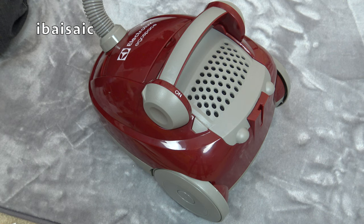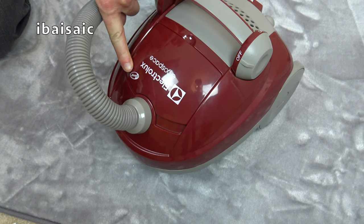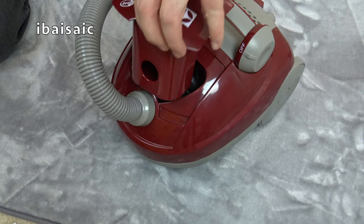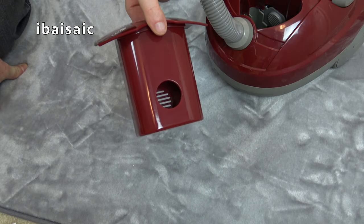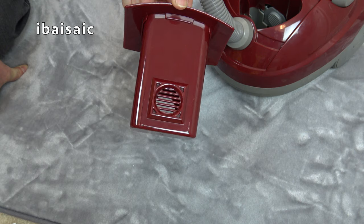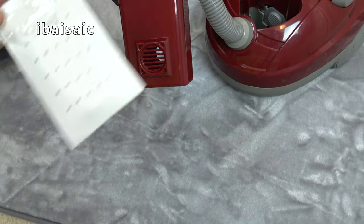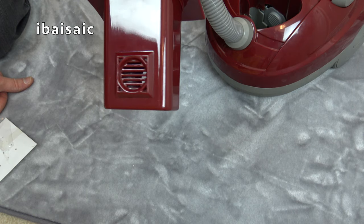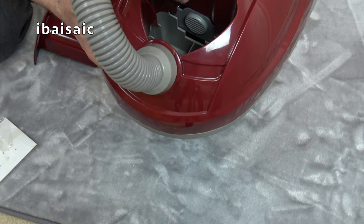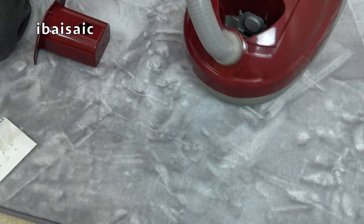First of all, we'll have a look at where all the polystyrene balls will end up. On this particular one, although it says S bag, it doesn't actually have a bag. It's got a bagless container — it's a little bit stiff to remove. This is the bagless container that hopefully will suck up all those polystyrene balls. Now there's no filter system, so unless you pick up the polystyrene balls supplied, if you pick up anything smaller they'll go straight through and into the motor of this vacuum.